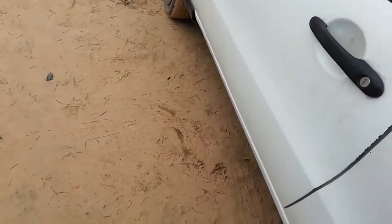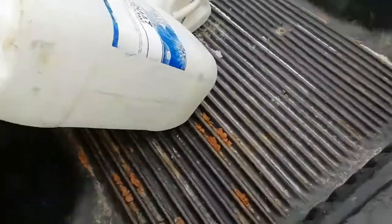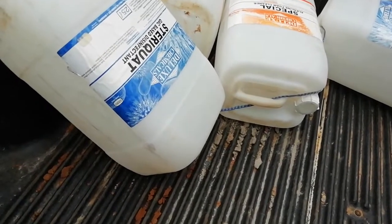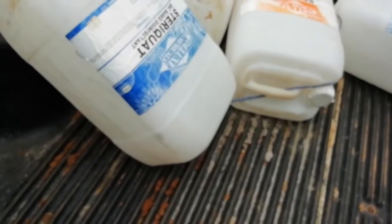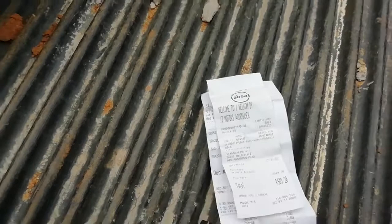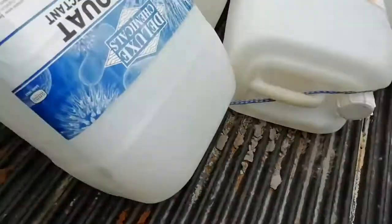It cost me - let me show you with the receipt slip here. It cost me around 500 - that's something like close to 40 US dollars.